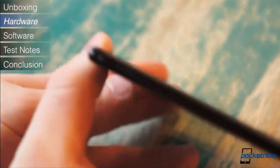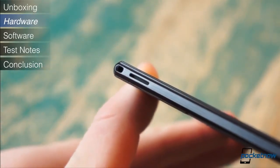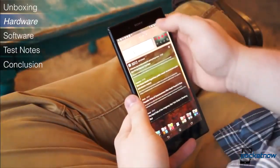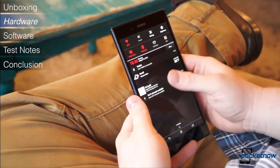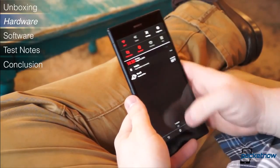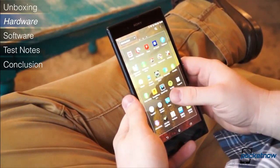But there are two aspects of the Z Ultra which are impossible to miss: how extremely thin the device is, and its massive footprint. It measures 179.4mm tall and 92.2mm wide, more like a tablet than a smartphone. It also hits the scales at 212 grams, yet it only measures 6.5mm thick.